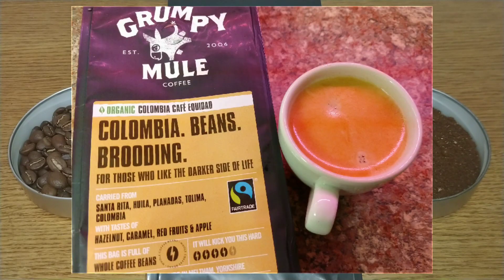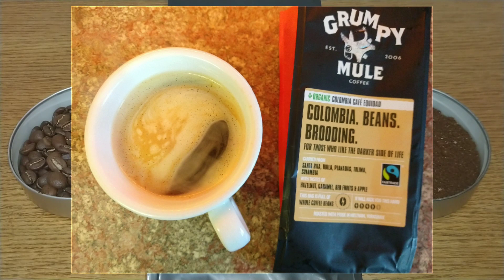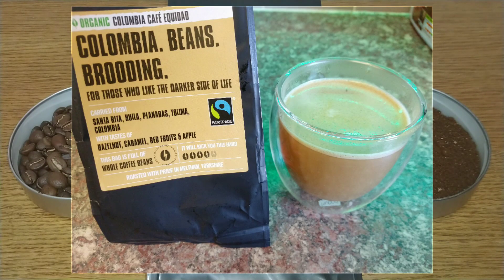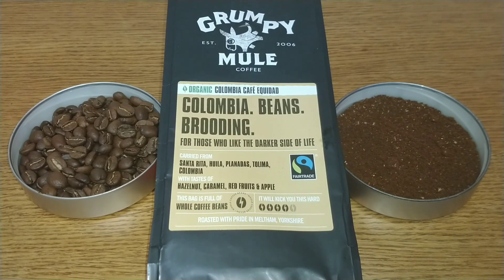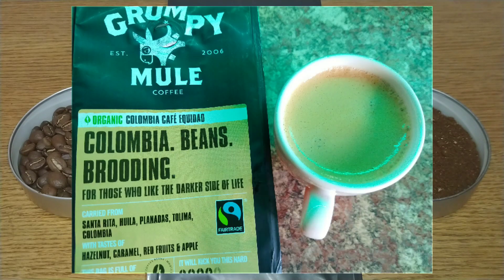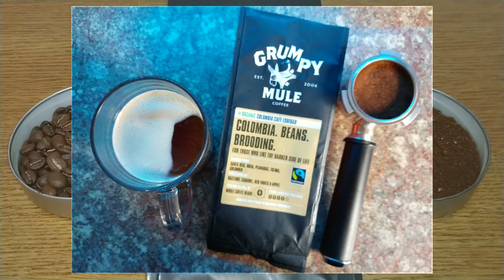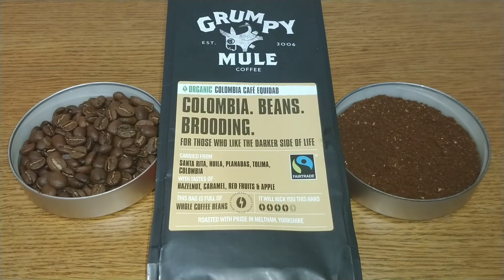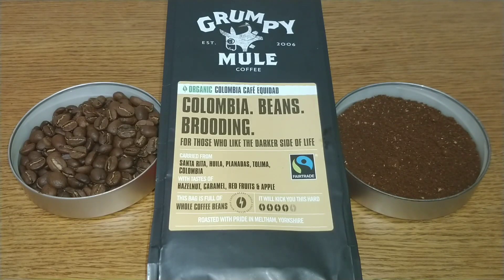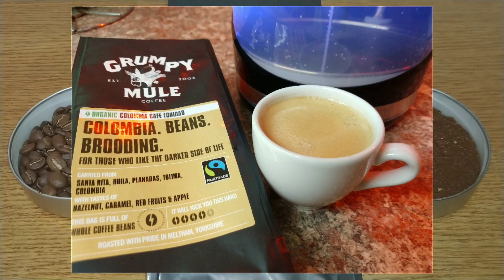It's well balanced with none of the taste notes really dominating the flavor. I don't think it would quite make my top 5 Colombian coffees I've reviewed, but it would definitely make the top 10. I'll give this one a score of 3.5 out of 5. I was a bit down on Grumpy Mule when they first started appearing in supermarkets because of their high price and rather bland coffees, but I've been quite impressed with the more recent ones. If you like a biscuity, fruity, smooth, slightly nutty coffee, this may be one worth a try. Let me know in the comments if you've tried this coffee, give it a thumbs up if you liked the video, and subscribe for more coffee reviews. Thanks for watching, bye for now.